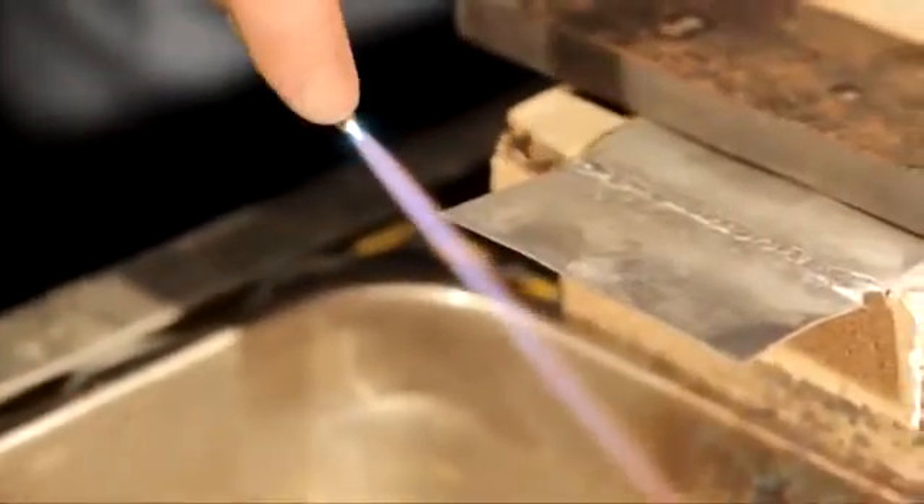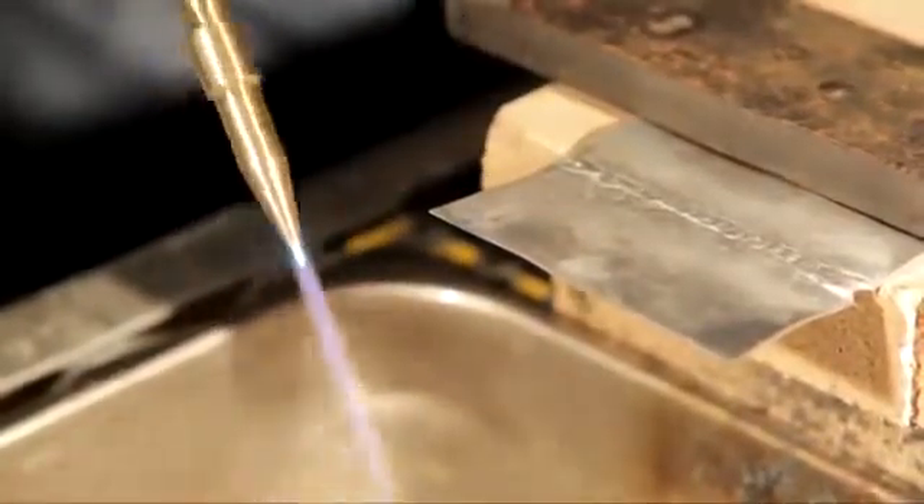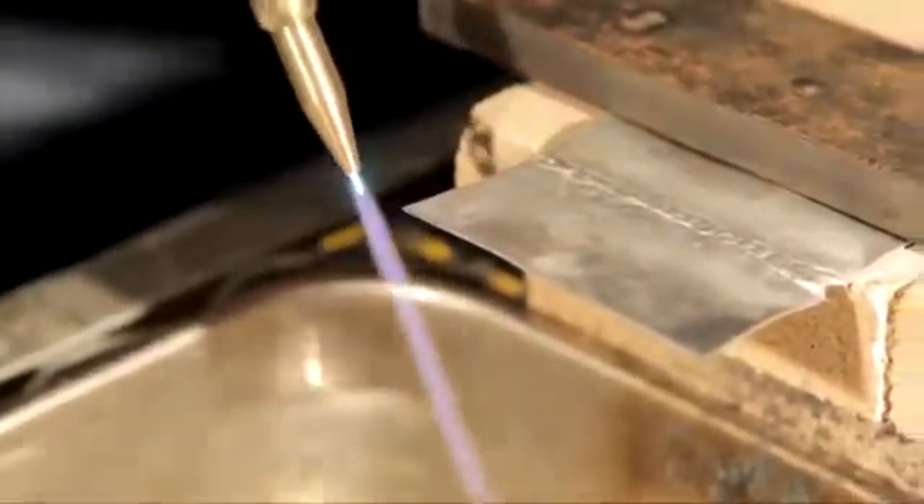I'm going to take the very end of that little cone, stick it in the metal, and just a little up and down motion right here. That's how you cut non-ferrous.